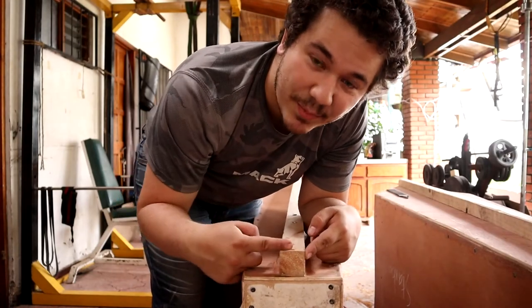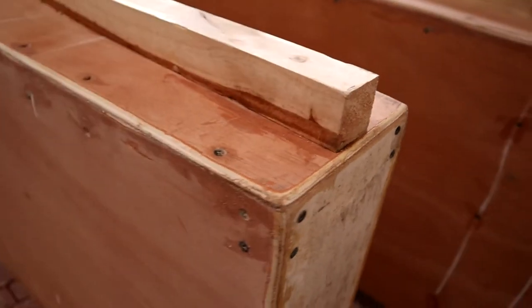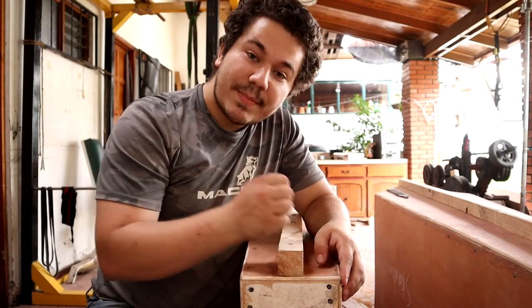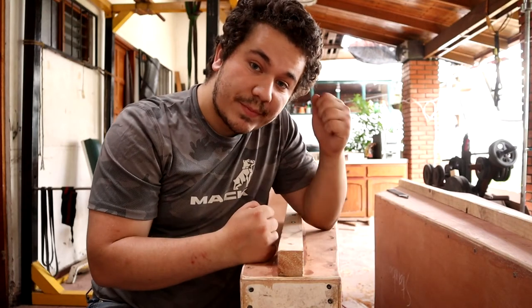Another part that I want to grind is this back part. As you can see now, there is a 90-degree angle, and I want this 2x2 to be ground on the back in case I pull the catamaran backwards.